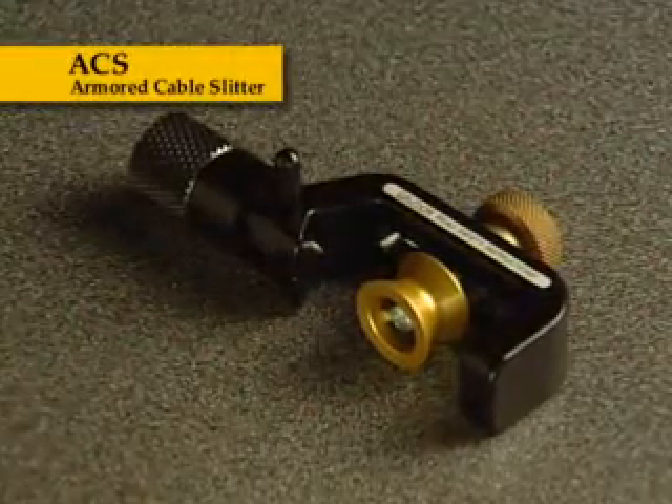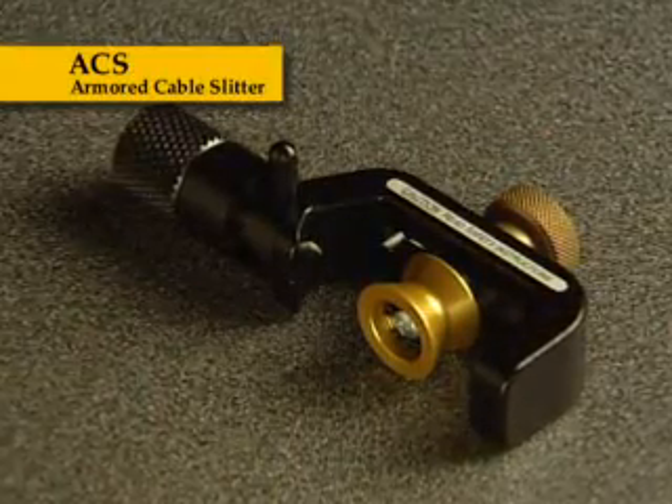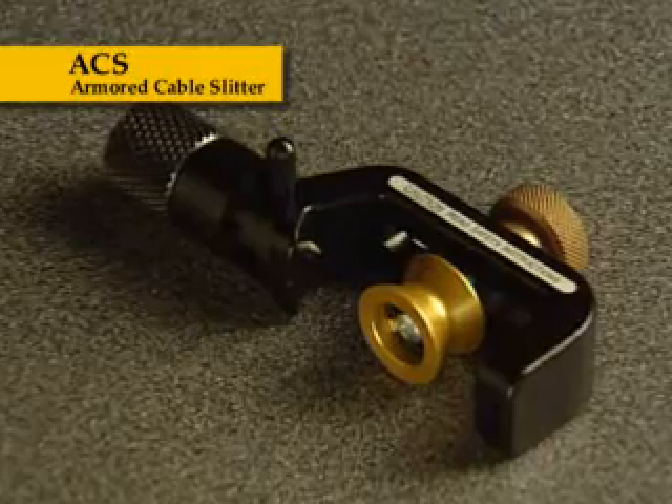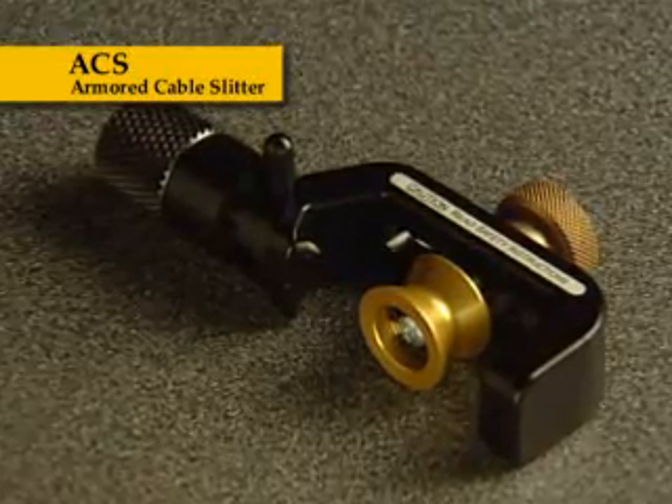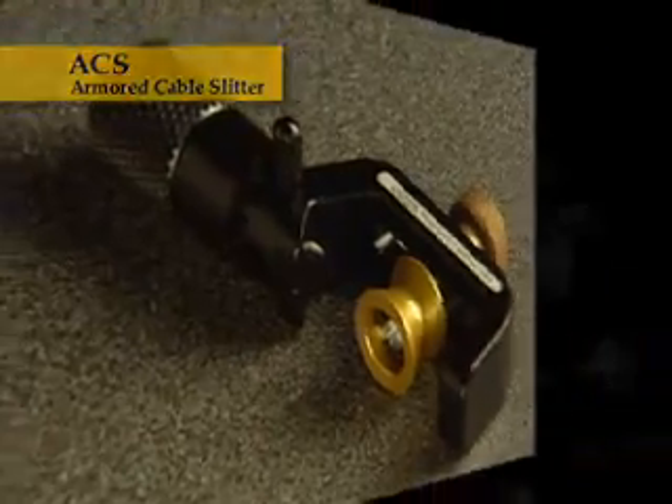The ACS Armored Cable Slitter is ideal for slitting the corrugated copper, steel, or aluminum armor layer on fiber feeder, central tube, stranded loose tube fiber optic cables, and other armored cables.